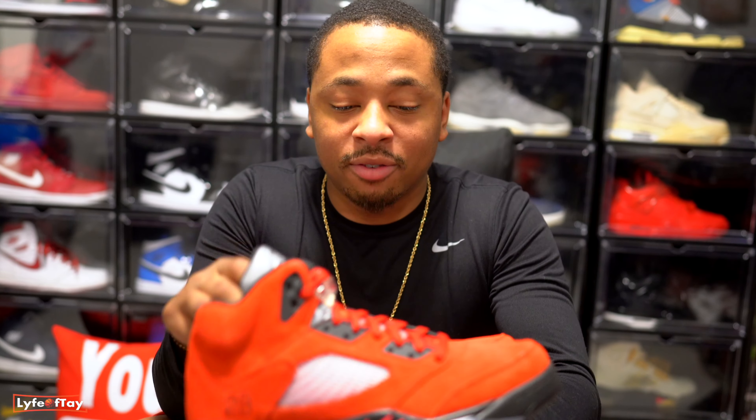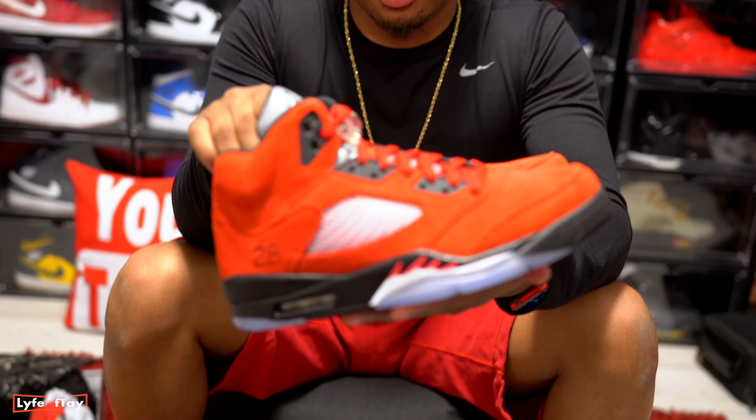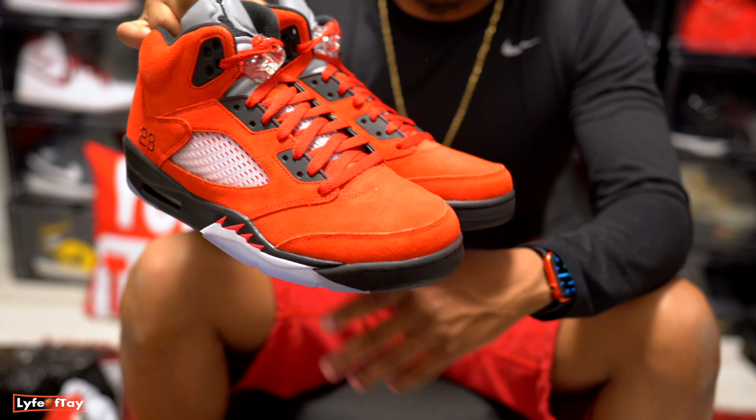If you really have the OGs in good condition, you don't want to cop these. But if it's your first time getting your hands on them like me, then yeah, that's definitely a good grab. Thank you guys for watching — leave in the comments below any other shoe you want me to cop or review or do a comparison on. I'm down to do whatever. I have a bunch of content coming, so like, comment, subscribe, join the vibe — we out.